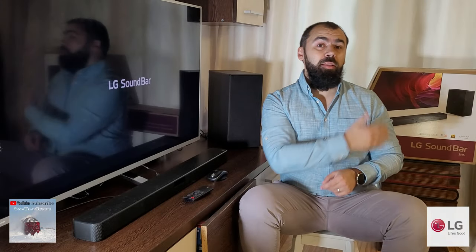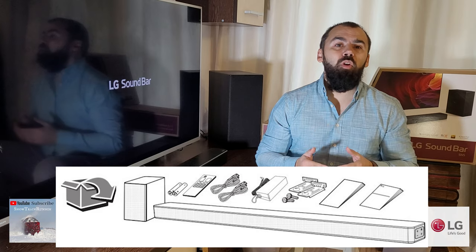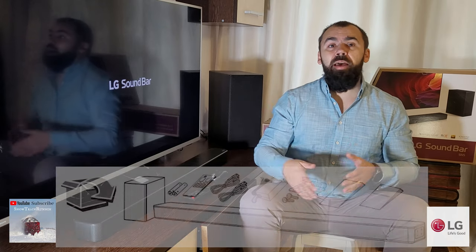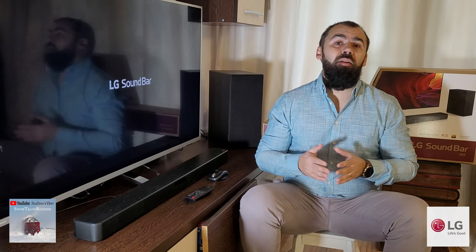When you first unpack the unit, you have to connect both the soundbar and the subwoofer to a power outlet. Then you have to choose how you will connect the SN5, as you get to choose between an HDMI cable, a digital optical connection, or Bluetooth connection. When all wires are connected, you can power up the unit and you are ready to go.